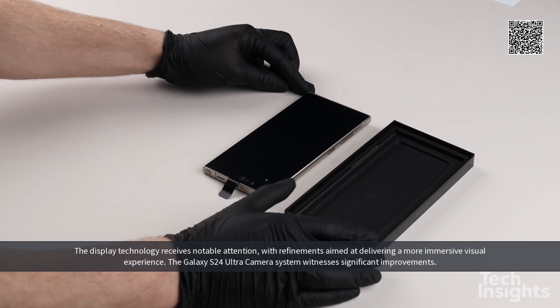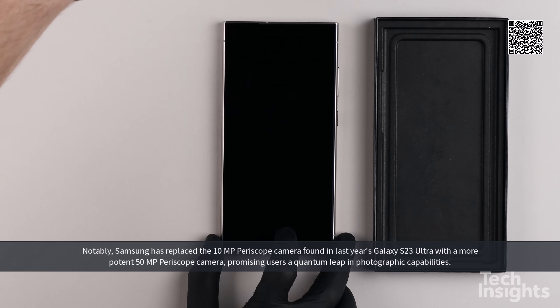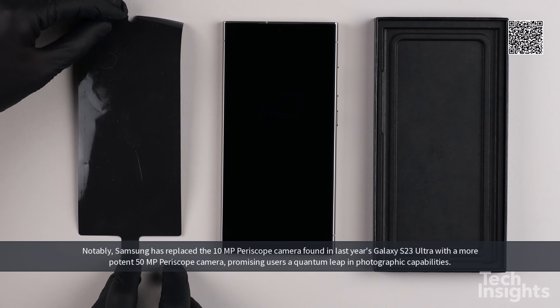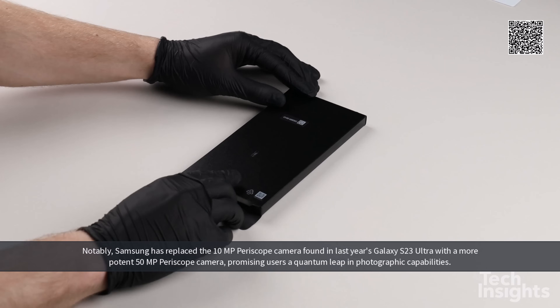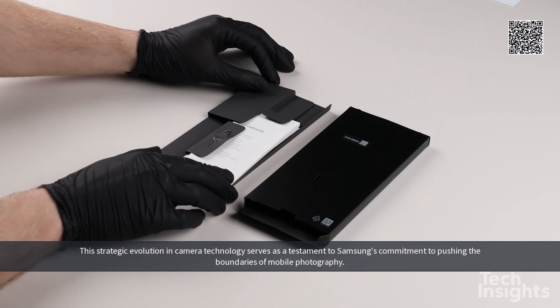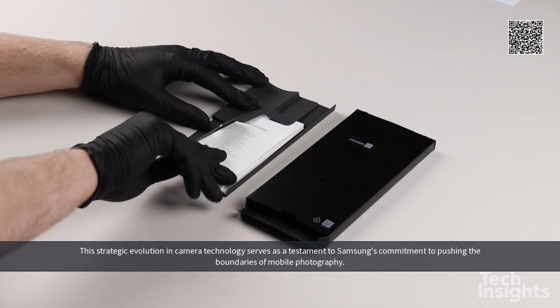The Galaxy S24 Ultra camera system witnesses significant improvements. Samsung has replaced the 10-megapixel periscope camera found in last year's Galaxy S23 Ultra with a more potent 50-megapixel periscope camera, promising users a quantum leap in photographic capabilities. This strategic evolution serves as a testament to Samsung's commitment to pushing the boundaries of mobile photography.